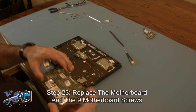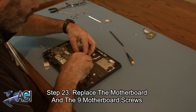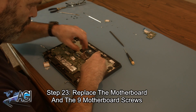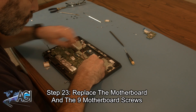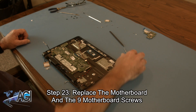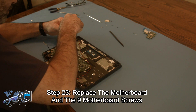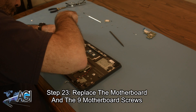Now, you will replace the motherboard and the nine motherboard screws.